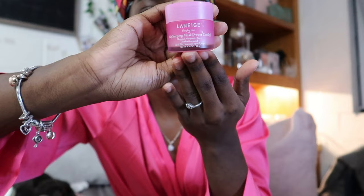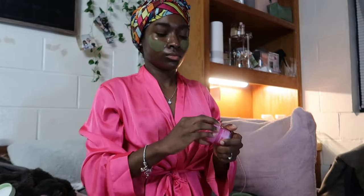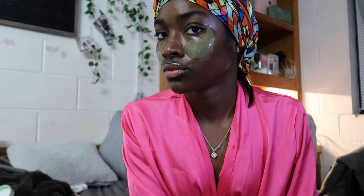Next I'm going to finish with my Laneige lip mask. You can see my eye patches are slowly falling down my face, but it's okay because the face was still giving — we were glowy and ready for bed. Thank you guys so much for watching this video, I can't wait to see you in my next one. I hope you enjoy. Bye!